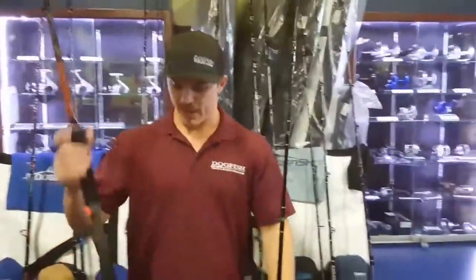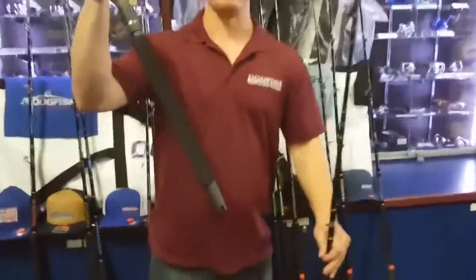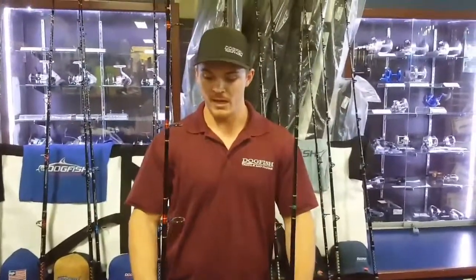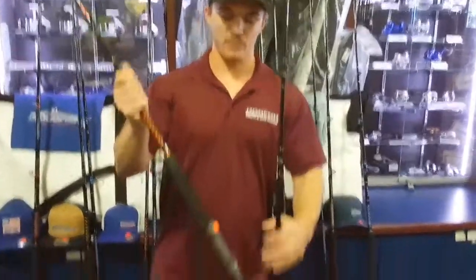We have, as always, our nylon gimbal down at the bottom to keep your rod and reel from banging around the whole ride offshore. We know that protecting your gear is a big thing — you don't want it to get dinged up and all that bad news. We also have our Fuji.